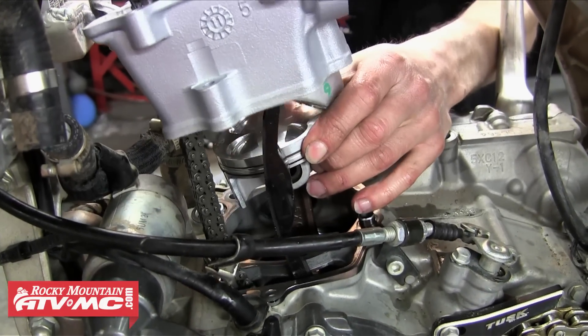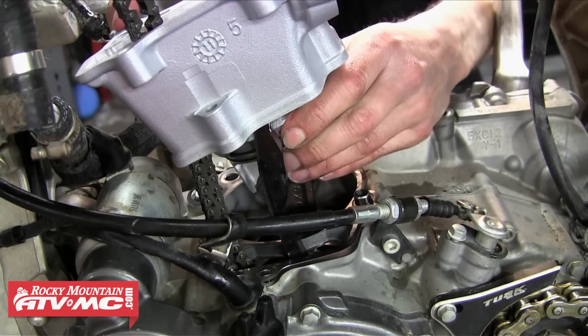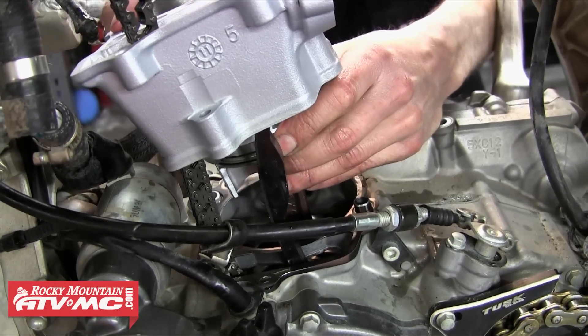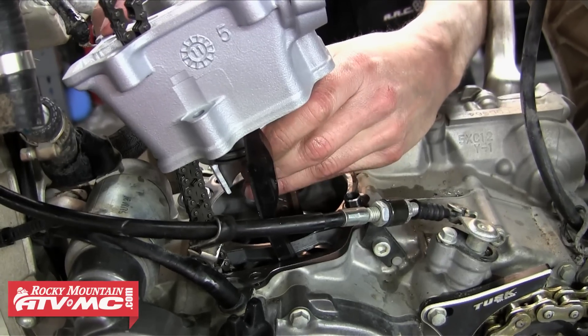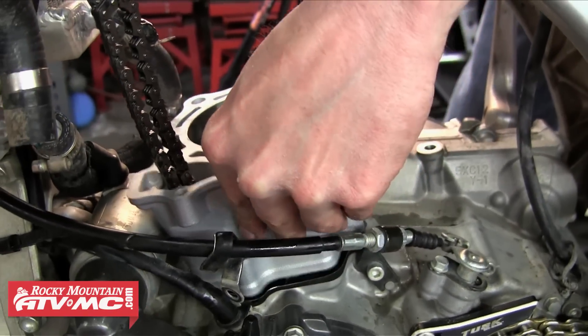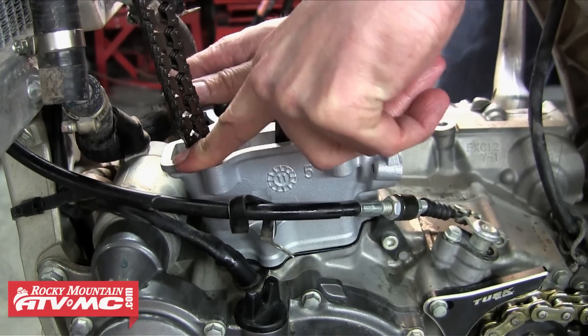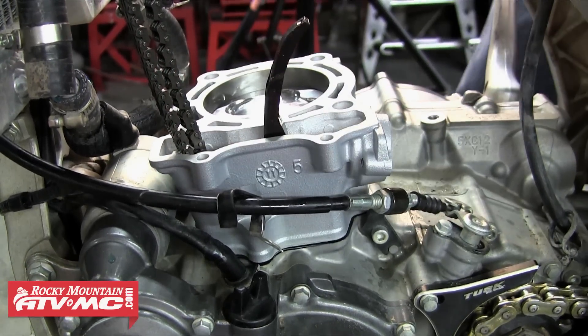Then we can work on installing the cylinder. This can be kind of tricky because you have to compress the rings as you are sliding them into the cylinder. Take your time with this step. You're going to want to watch the rings and make sure they're staying in their groove and not getting hung up on anything. When you get the cylinder to slide down onto the piston, you're going to want to double check your work — turn the motor over a couple times making sure the piston and rings run up and down smoothly in the cylinder.